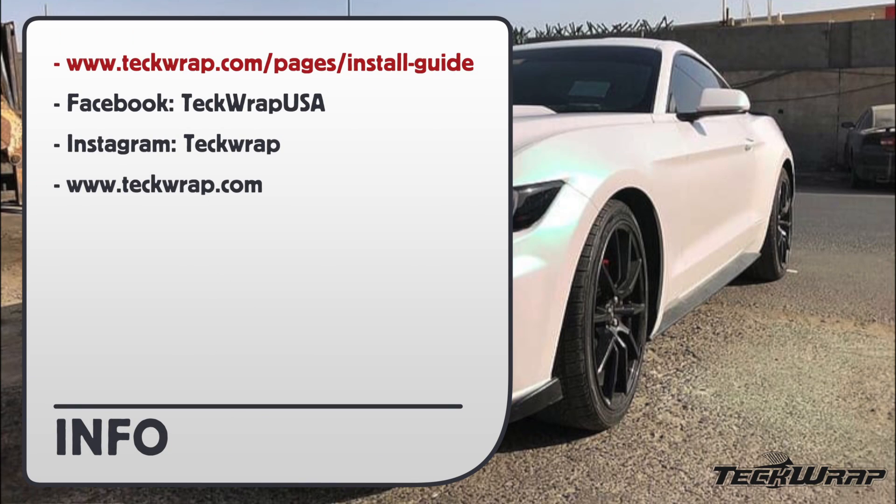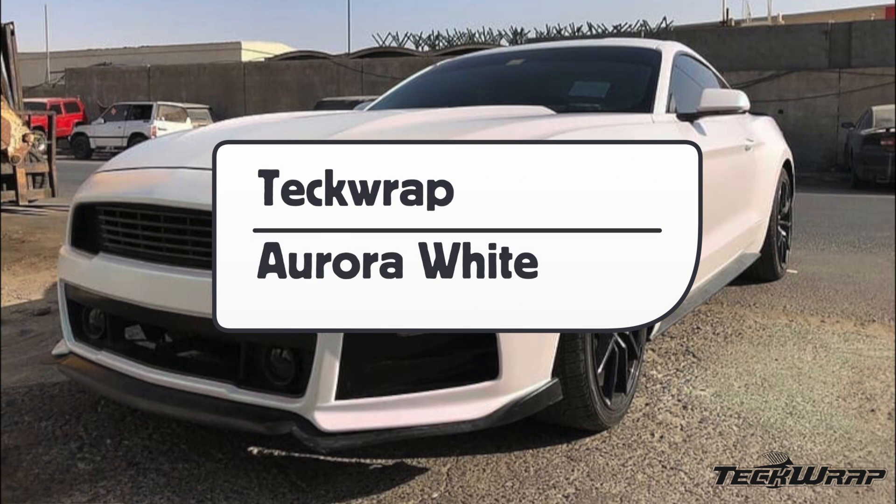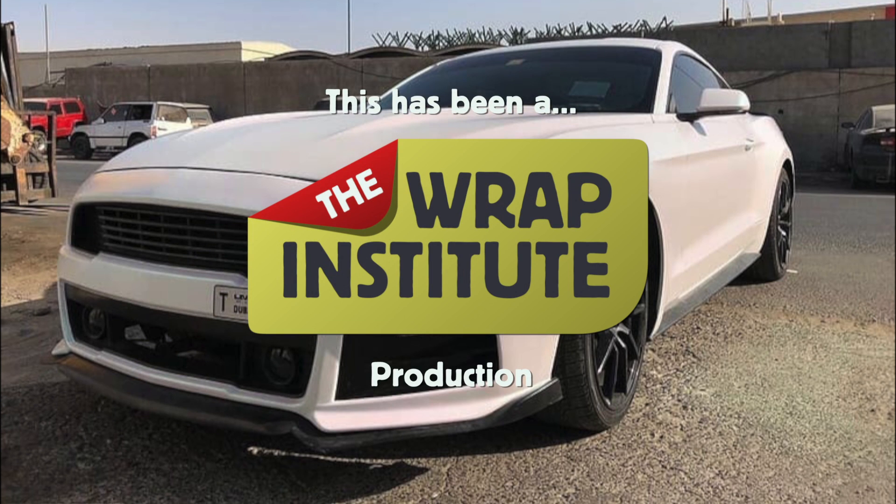For more information on this wrap film, you can go to the provided link. For social media, you can find TechWrap on Facebook or Instagram. For more information on TechWrap, click on the provided URL. This has been a product video for TechWrap's Aurora White Wrapping Film, proudly produced by the Wrap Institute.